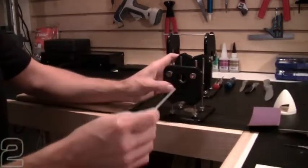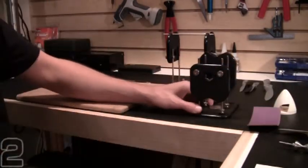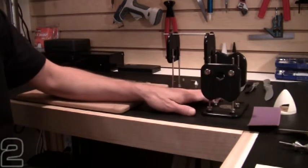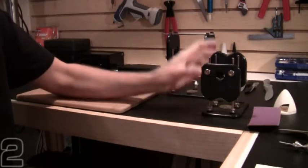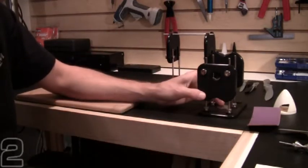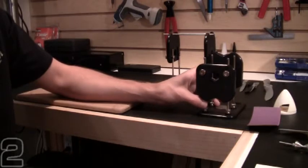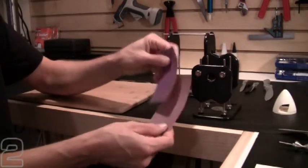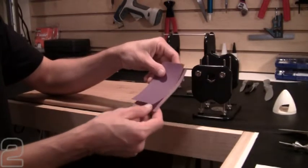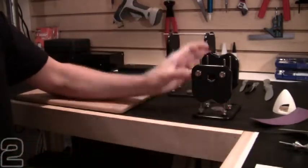Today we're going to balance a propeller and a spinner as well. There are a couple different schools of thought when it comes to balancing: either you add weight to the light propeller blade, or you remove material to reduce the weight from the heavy blade. Today we're going to show the weight reduction method, using 400 and 220 grit sandpaper to remove some material from the backside of the heavy blade to allow the propeller to balance.